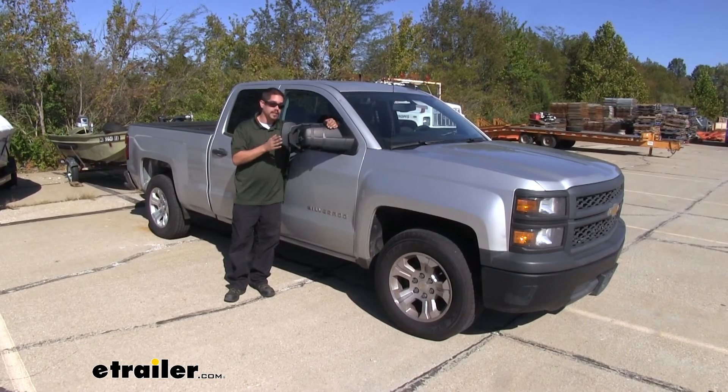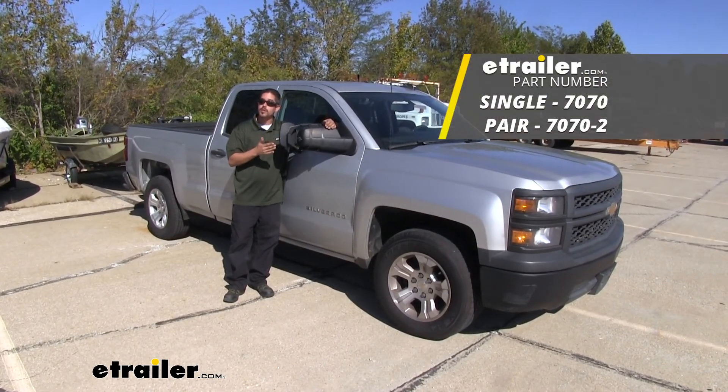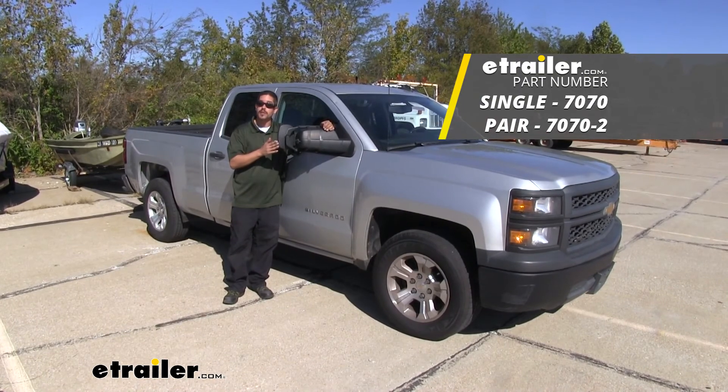And that'll finish up your look and installation of the CIPA Universal Towing Mirror on our 2014 Chevrolet Silverado 1500.